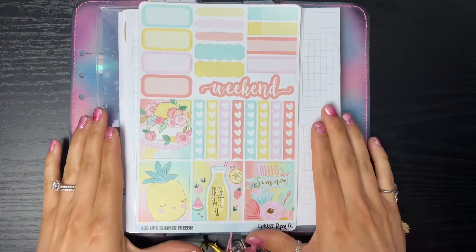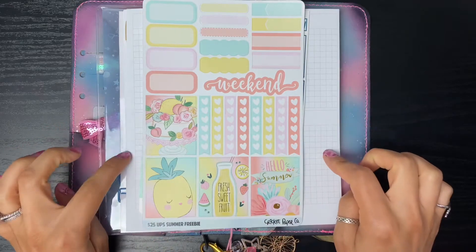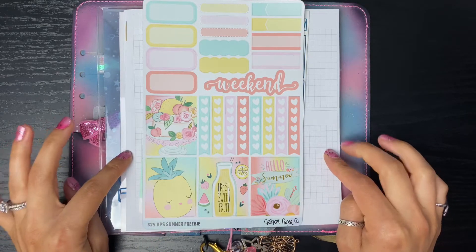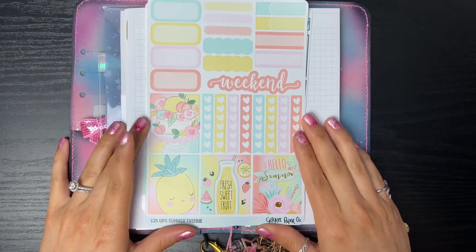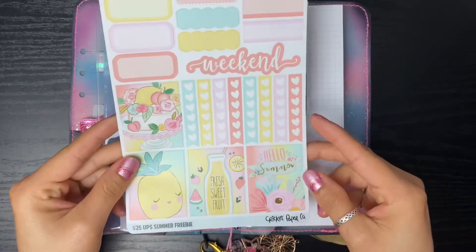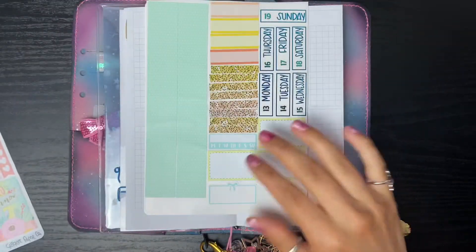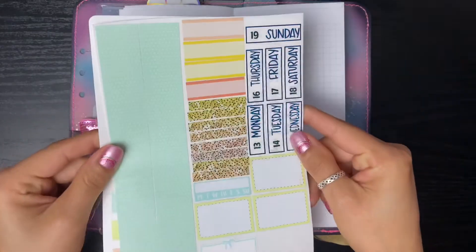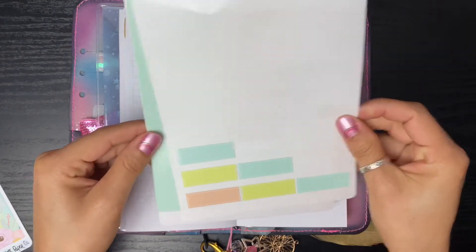Hey guys, welcome back to my channel. We are going to be doing another Plan with Me in my Print Pression weeks for the week of July 13th to the 19th with a very interesting kit setup. This first page is from Cricut Paper Co - it was a freebie from one of the UPS sales. I really loved the colors in it, but this is the only sheet it came with, so I have pieced together some other parts from my sticker stash.